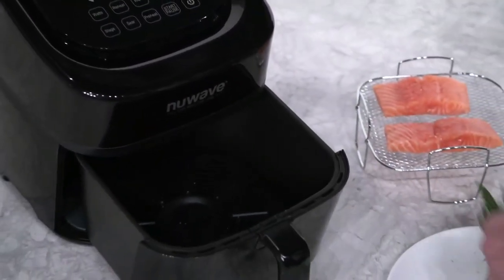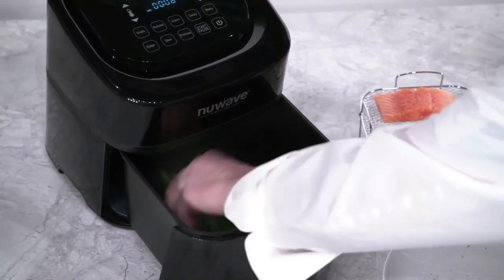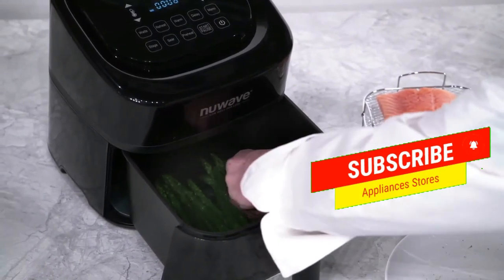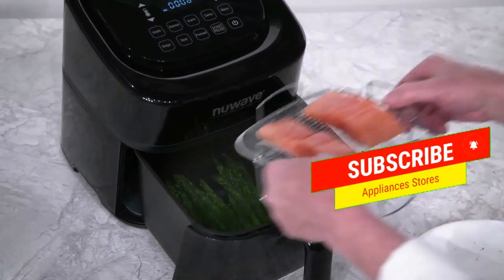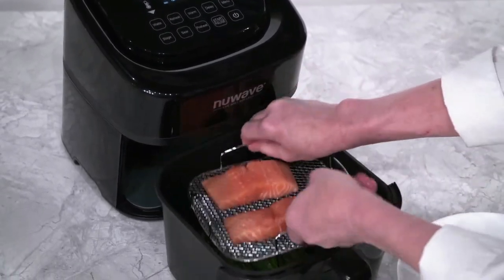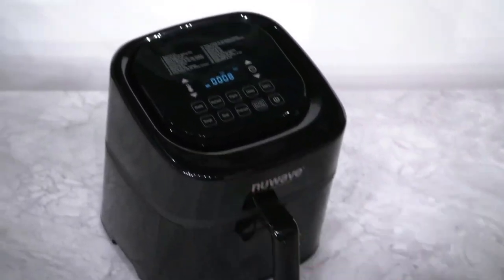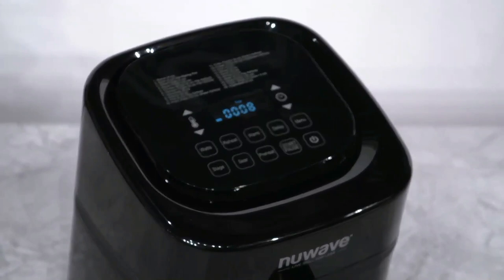The Brio has just finished preheating. Open the base tray and begin by placing the asparagus on the air circulation riser. Make sure you lay them out evenly. Be careful because the base tray and air circulation riser will be very hot. I have a chef's hand, so I am used to this, but I always recommend using tongs when you handle food with a hot base tray.